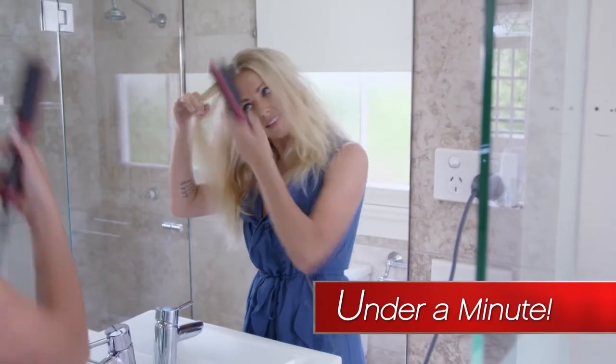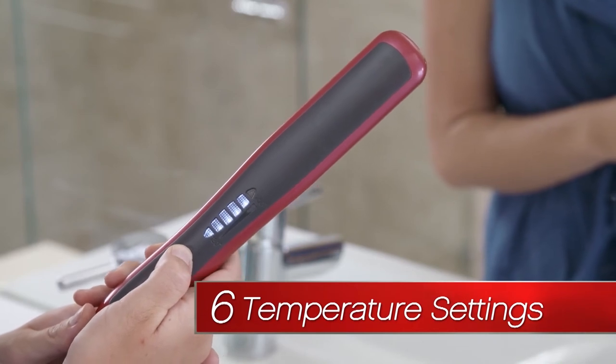The Straightaway Comb heats up in under a minute and offers six different temperature settings for different types of hair.